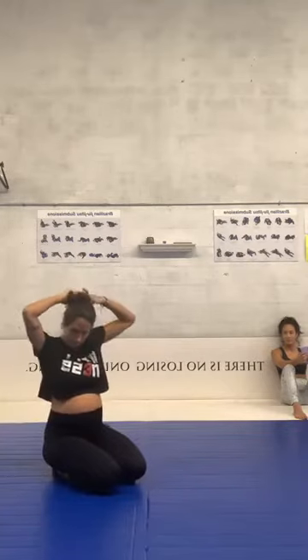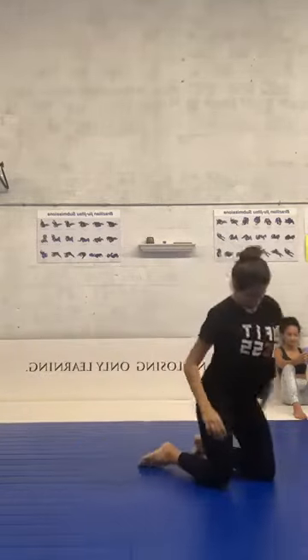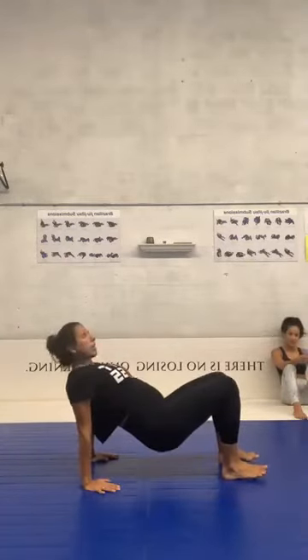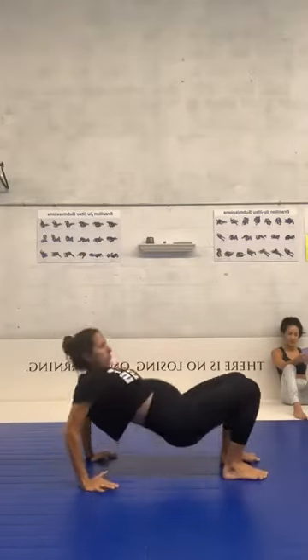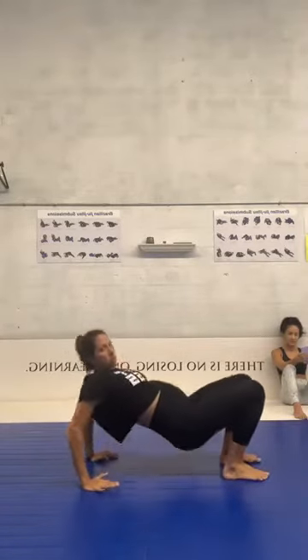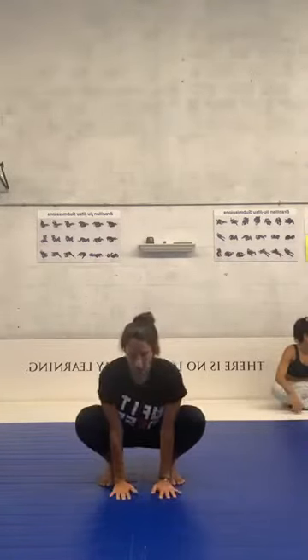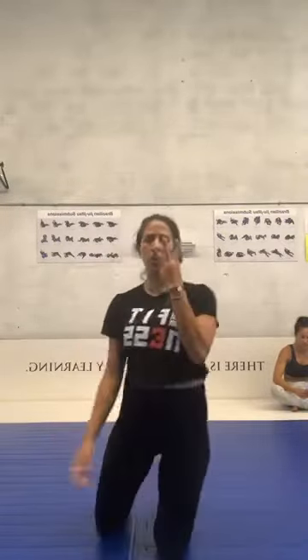Second one — we're gonna work triceps. We're going to be in bridge position and bend our elbows. Use your arms to go up. For 30 seconds. And the third one — we're gonna come back to squat position: squat deep, touch your foot, squat, touch your foot. Those are gonna be the three exercises.